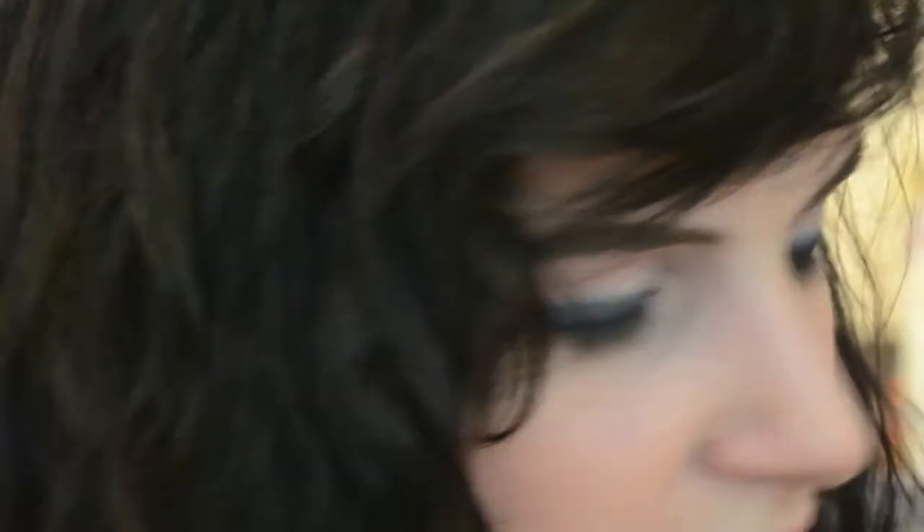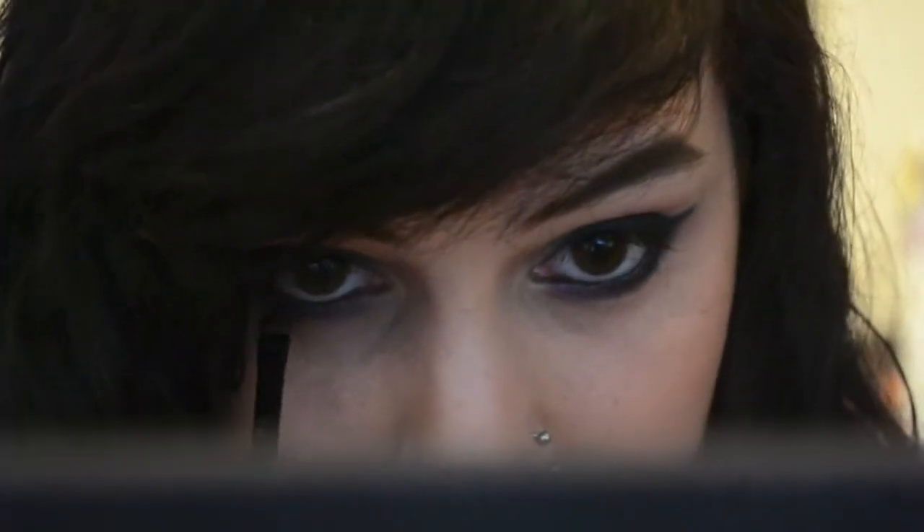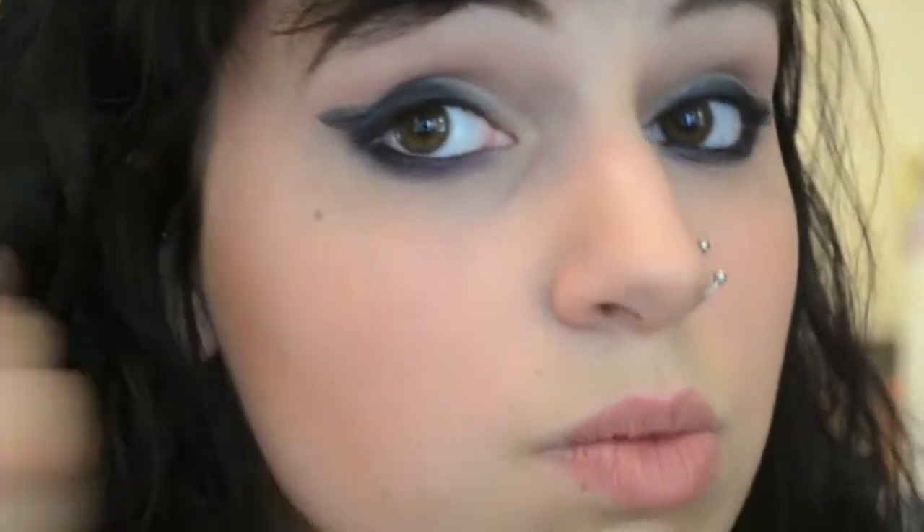Now I'm going to go in with Black Market, which is like a smoky black, and I'm just going to apply that with another small shader brush, concentrating it around my upper and lower lash line. I'm not really feeling how this wing is looking, so I'm just going to fill it in with Black Market and make it look a lot better.